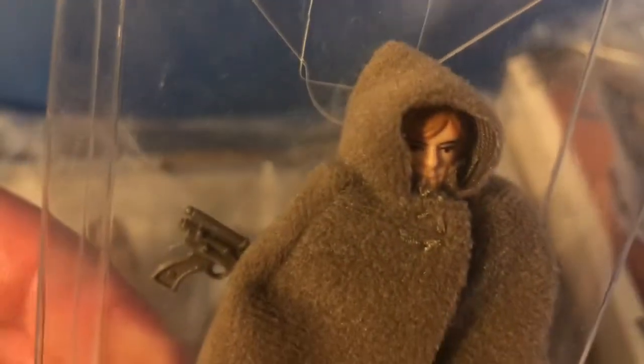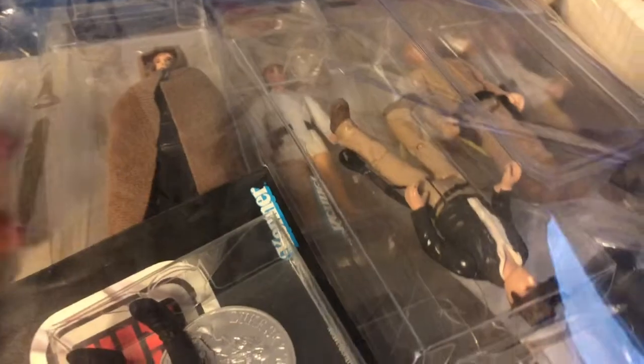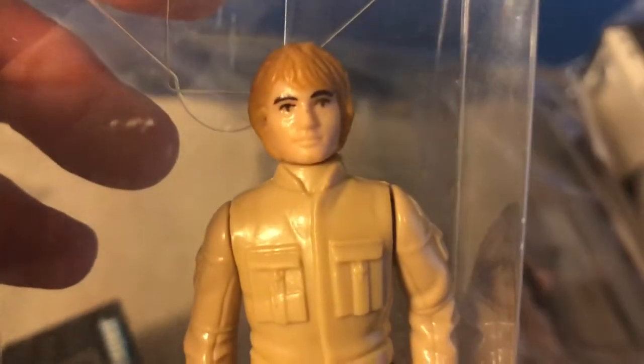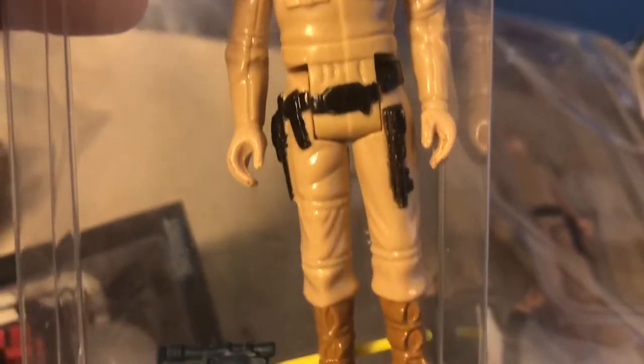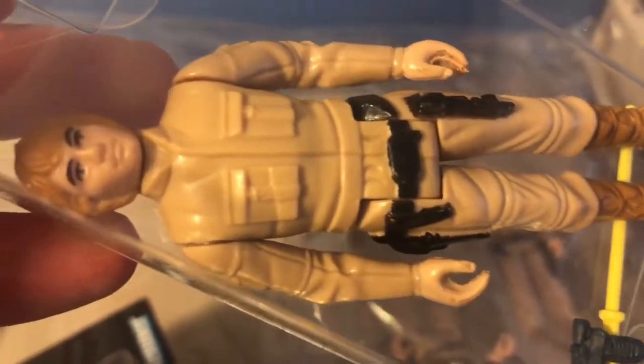There are a couple of Luke Jedis in here. This is a Luke Jedi molded face snap cape variation with a green lightsaber. I was talking with a YouTuber about whether this molded face variant ever comes with a blue lightsaber — I've seen them loose like that, but I've never seen one on the card with a blue lightsaber.